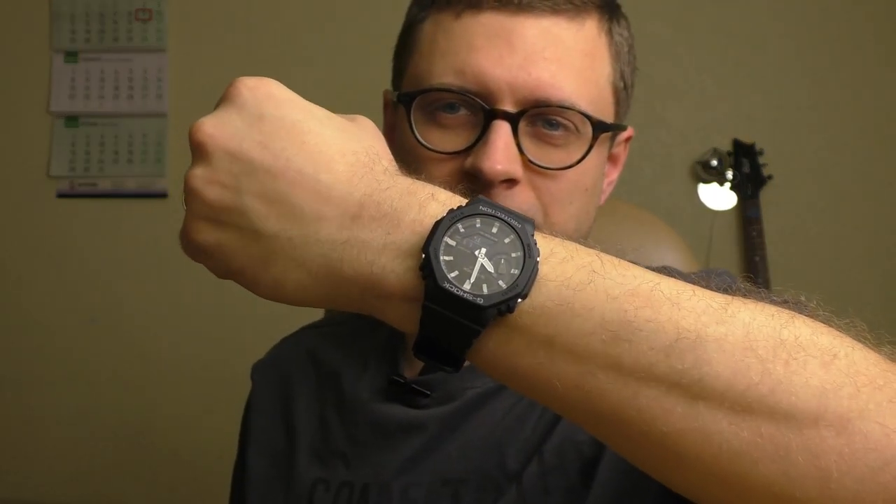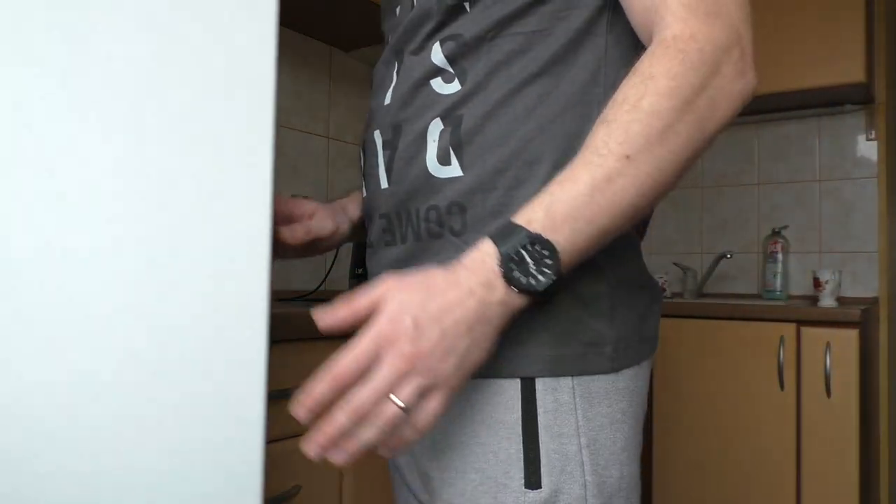Hello YouTube people, let's talk about this digital analog G-Shock. So the reason why I bought this watch —